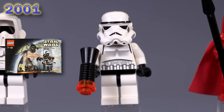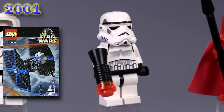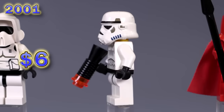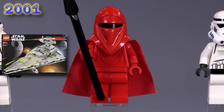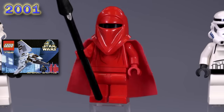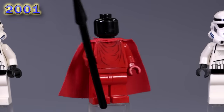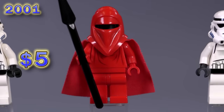Moving down here is the very first stormtrooper. Some of the prints for the front there were always kind of separated or offset, so you'll see on a lot of these helmets there are just misprints. It kind of looks like a little bit of a mustache, but this is the basic guy. He's got the early blaster, came out in several sets, and is currently worth six bucks. Next up is our first royal guard. What makes him unique is the fact that he's all red. That print for his body is the only print that never gets updated throughout any of the years, which is kind of crazy.